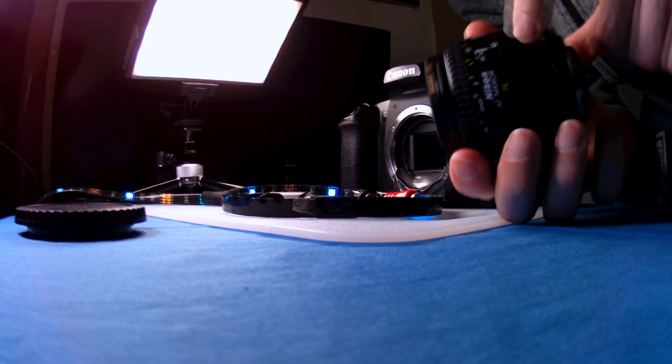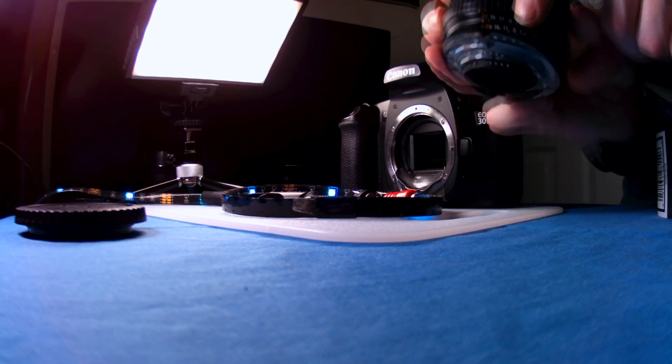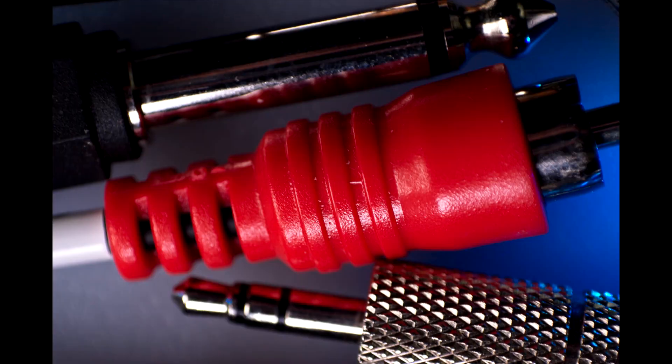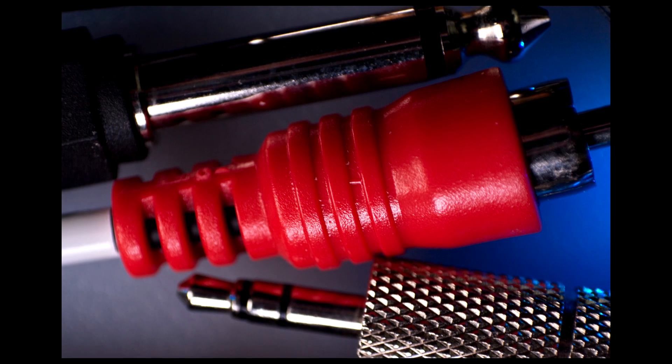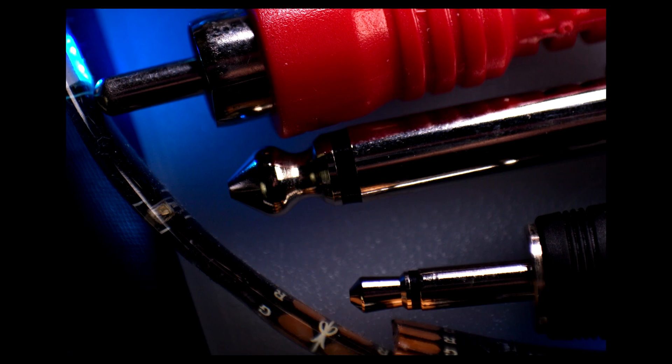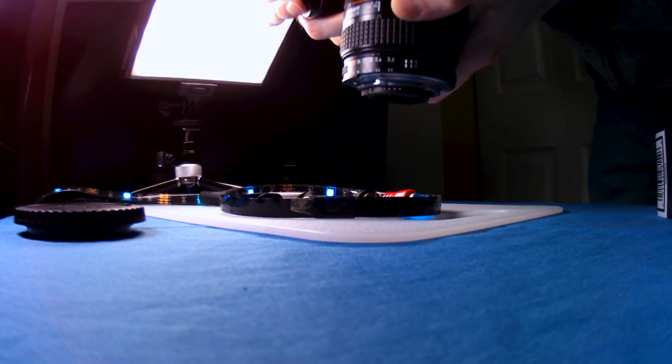Let's do a quick test with this Nikon 35-70mm f3.3-4.5 — another one I picked up at KEH a long time ago. Closest focus at 35mm. That's super, super close.